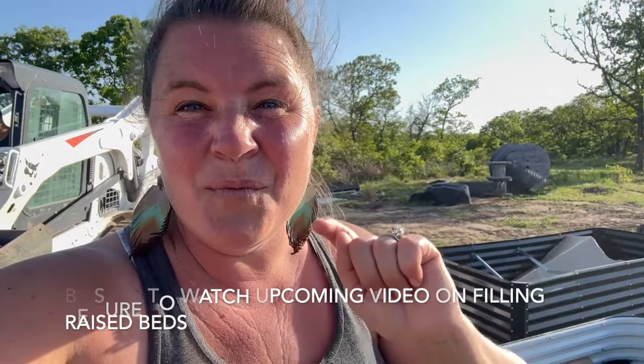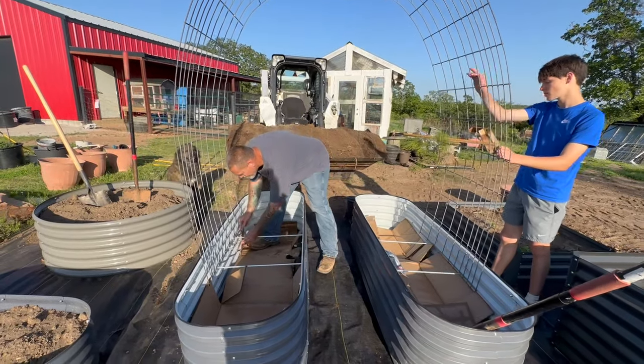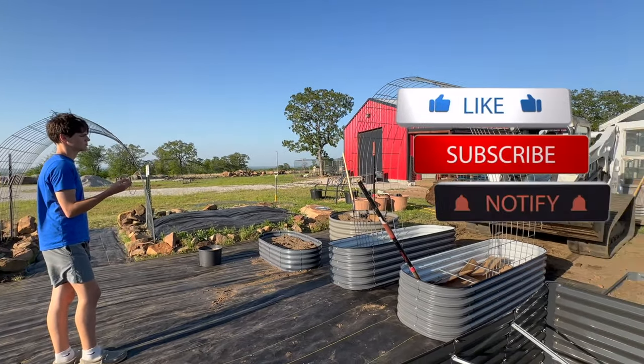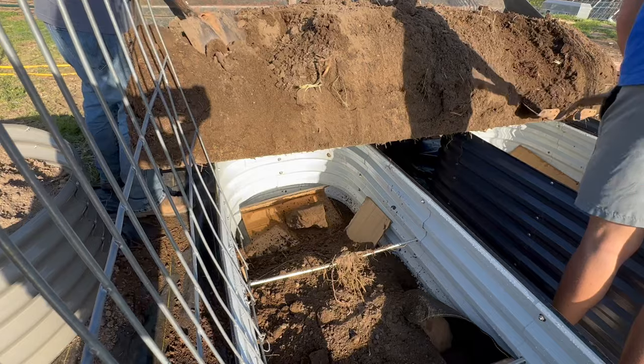Let's get these filled up with some compost. Thank you so much for watching today. If you haven't already, please hit like and subscribe and make sure that you follow us for all of our garden transformation. Have a great night, bye bye.